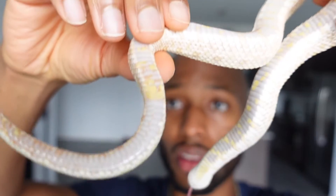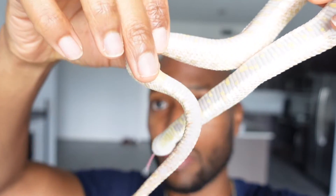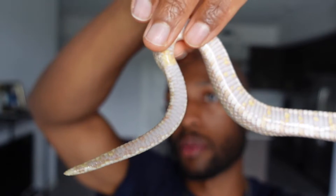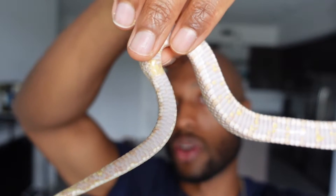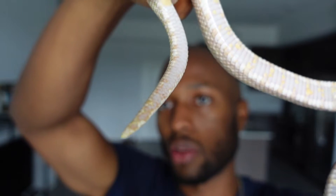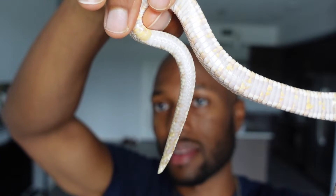Alright, so now I got Noodle — he is my male. We're gonna look at the vent, the cloaca, which is right here where my index finger is. Now look how much longer his tail is compared to Cheeto's. His tail is a lot longer from the vent all the way down to the bottom, and it's a lot skinnier.